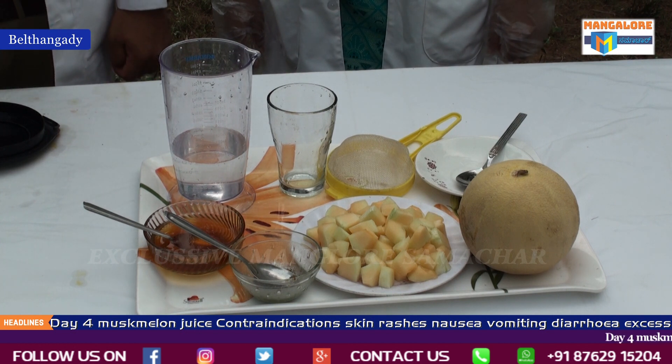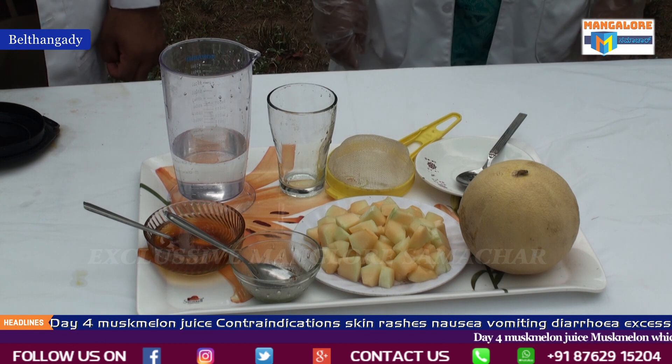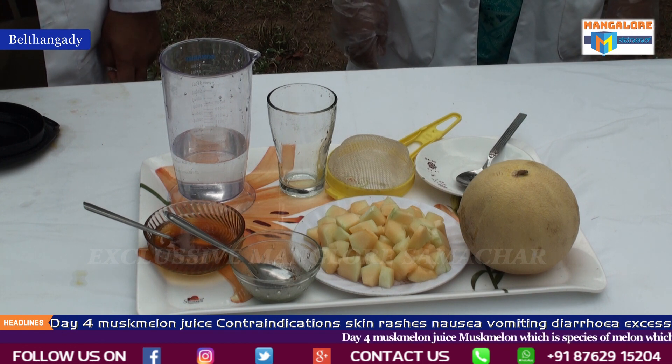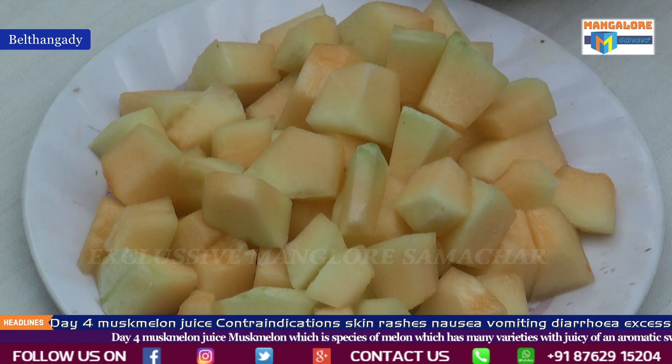For today, musk melon juice. Musk melon is a species of melon which has many varieties, with juicy, often aromatic, sweet yellow, white, or even green edible flesh.